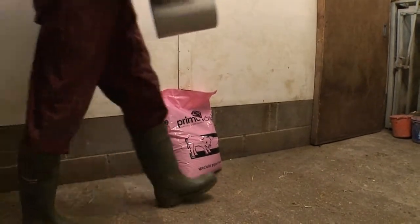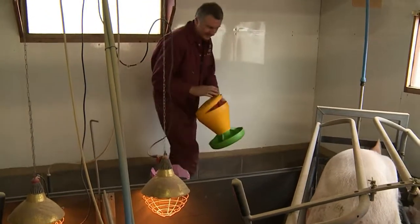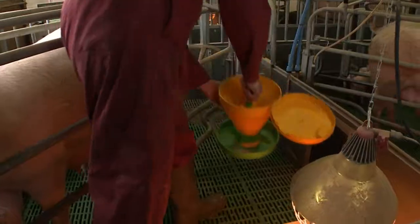The creep feed bags are best kept just outside the farrowing house where it's cooler, so the food remains fresh. It's also readily accessible to the stock person.